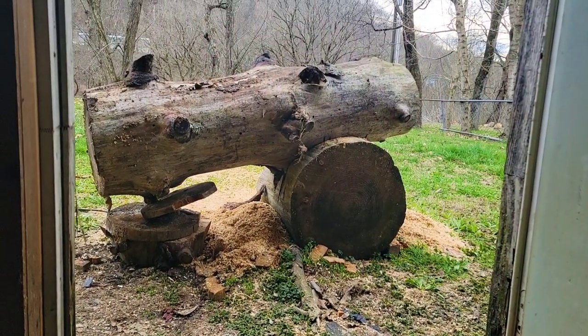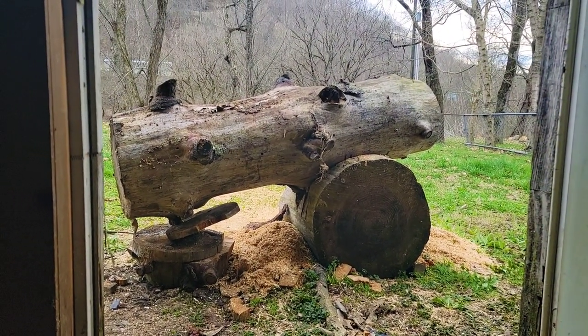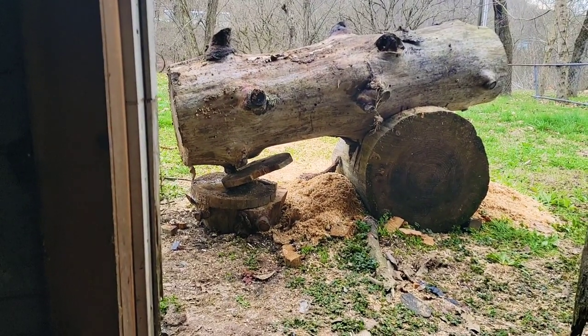I just spent the last 20 minutes moving the old log and putting on the new-ish log on my cookie cutting base. I almost cut my finger, I ripped my pants, and I got it to here - the support in the back.